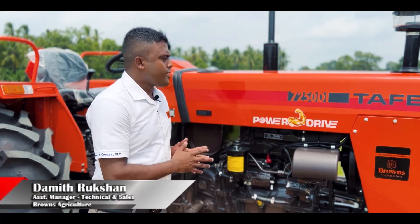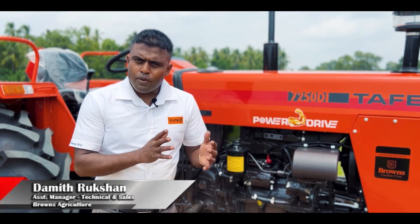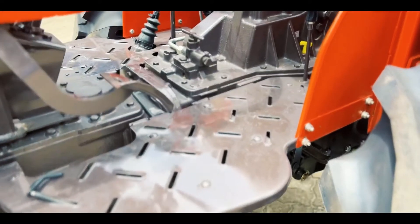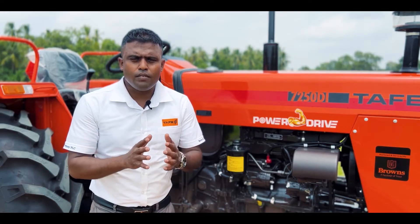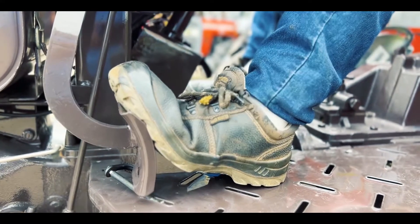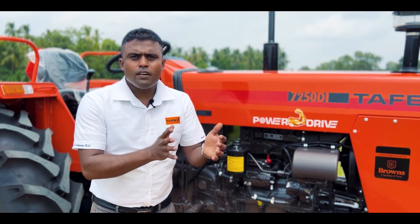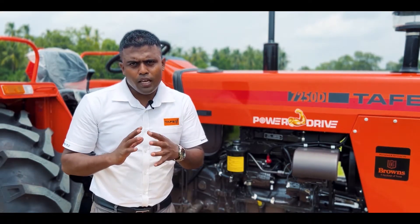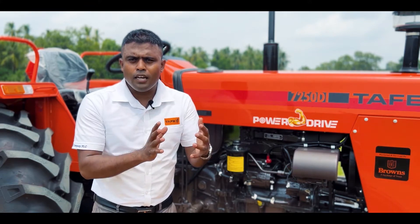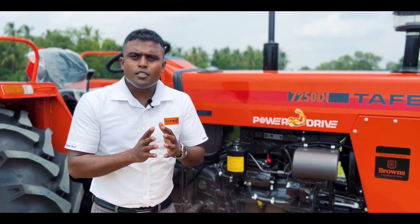I am going to show you how to do the old tractor, which is a clutch. We have to start with the dual clutch type of mechanical clutch. This is the main feature of the tractor. We can start with the dual clutch — we have a single clutch.